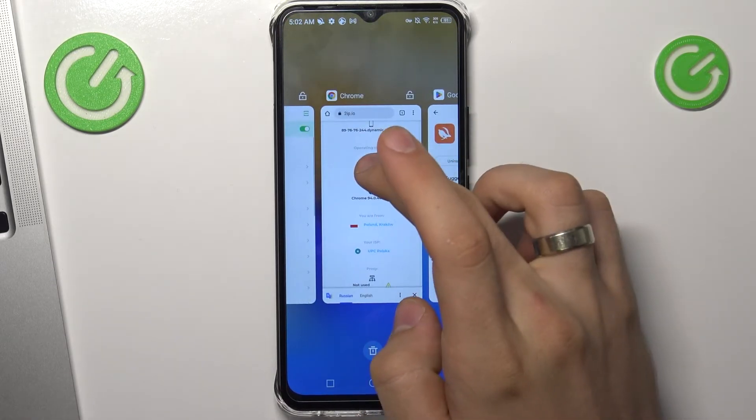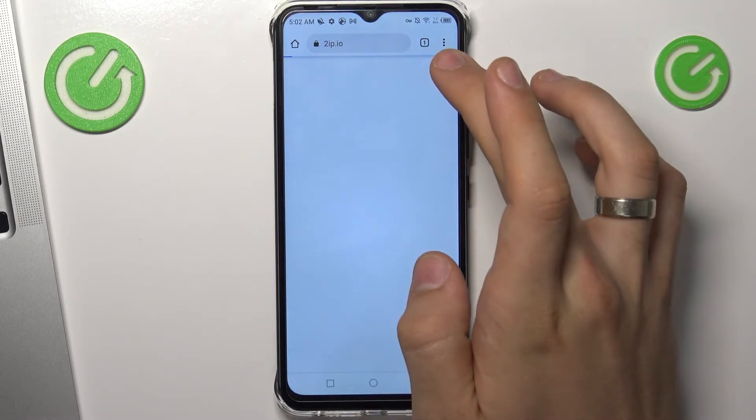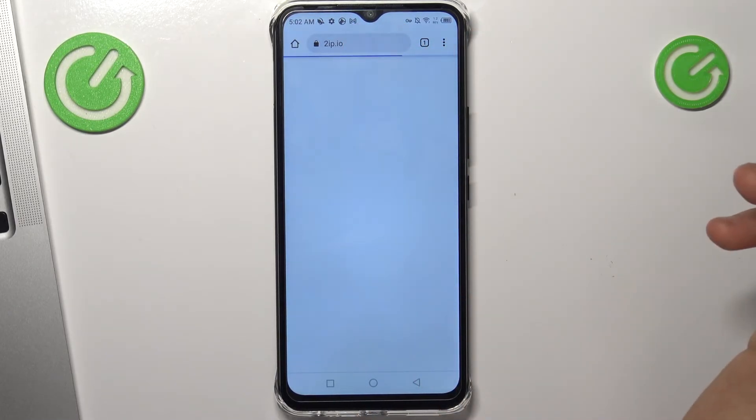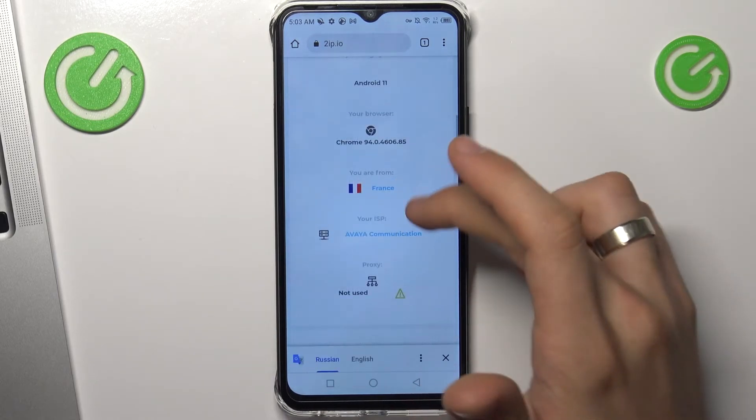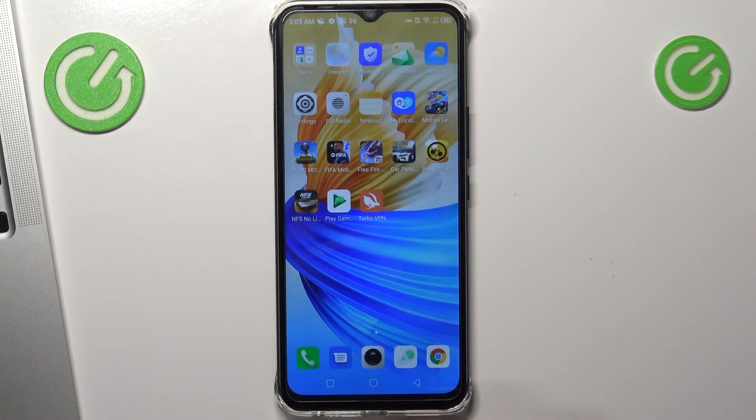Now check how websites see your location with the VPN active. Reload the 2ip.io webpage and as you can see, we are in France now. It works! Thanks for watching. Like this video, subscribe to the channel, and bye. See you.